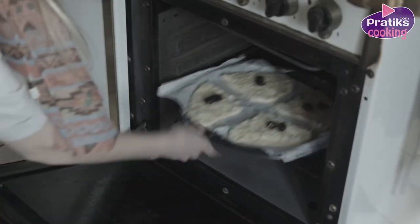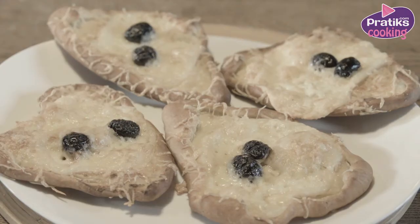Preheat the oven at 160 degrees and leave the pizza in the middle of the oven for 20 minutes.